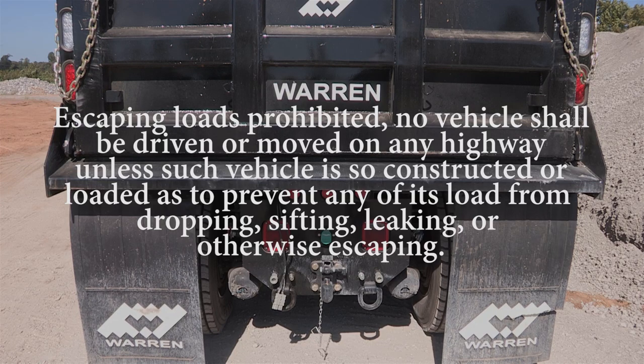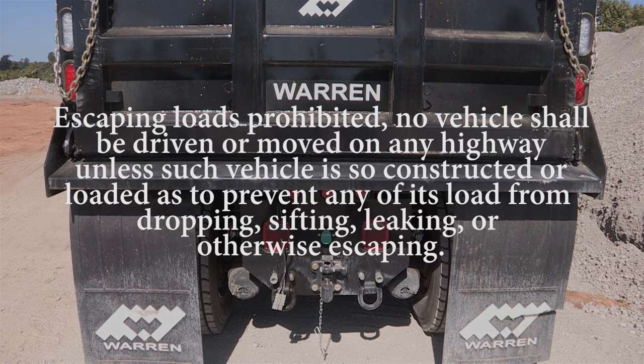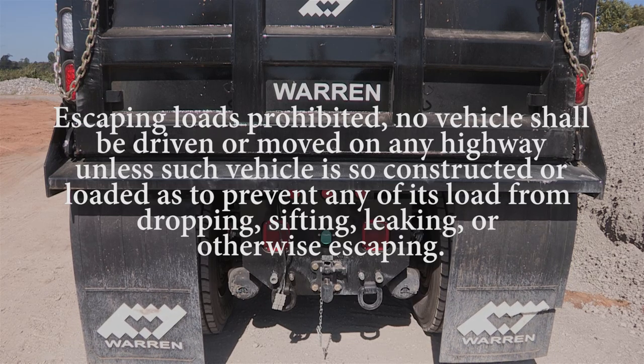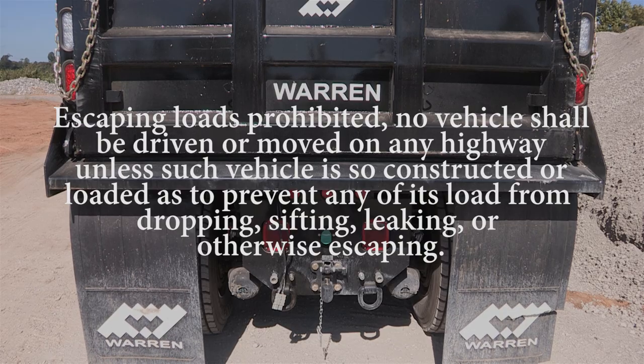Escaping loads prohibited. No vehicle shall be driven or moved on any highway unless such vehicle is so constructed or loaded as to prevent any of its load from dropping, sifting, leaking, or otherwise escaping.